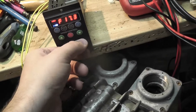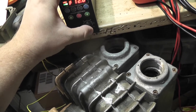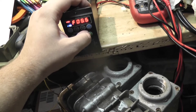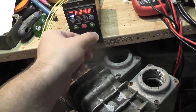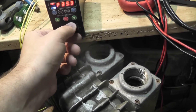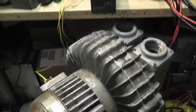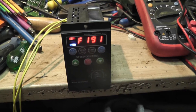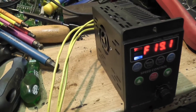I expected less from this little VFD. Let's change the direction. It does what it should do, and it's rated 750 watts — I'm not entirely sure about that. This Fuji unit here is quite a bit larger and also rated 750 watts.